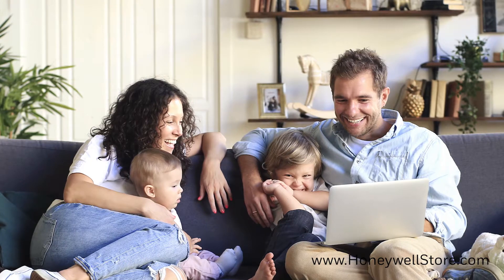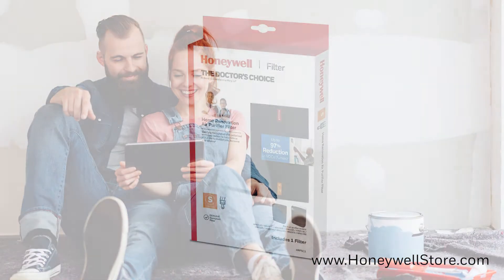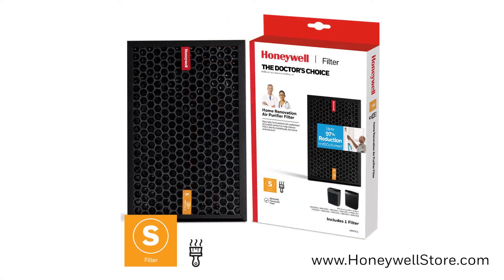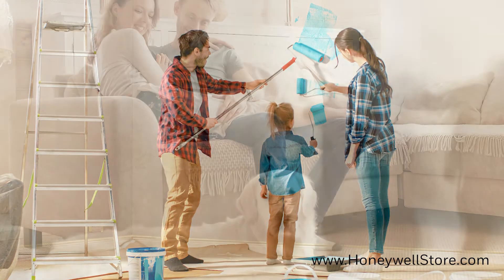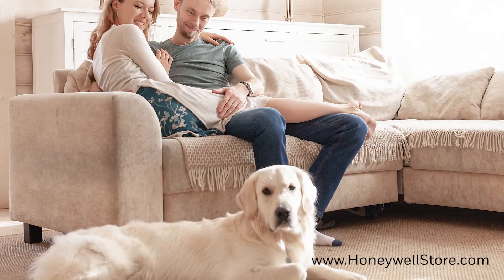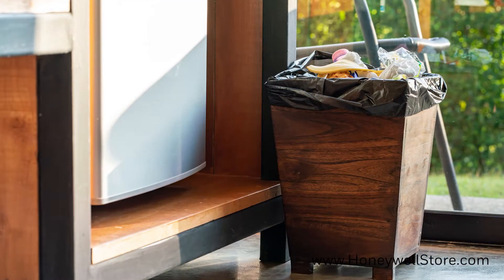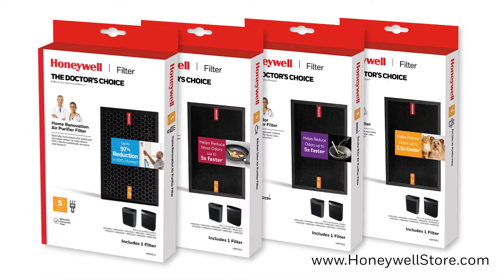Honeywell offers a wide variety of filters and air purifiers to give you the best breathing environment in every situation. The new Honeywell enhanced filters amplify filter performance for targeted odors. These enhanced filters are designed to help reduce the most common household odors and VOCs so you can customize your filtration experience based on your personal needs. Choose from four different odor-fighting options including pet, smoke, kitchen, and home renovation.